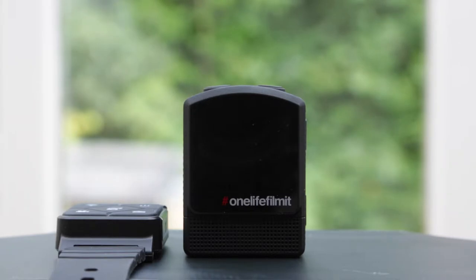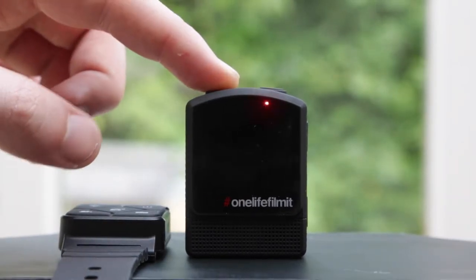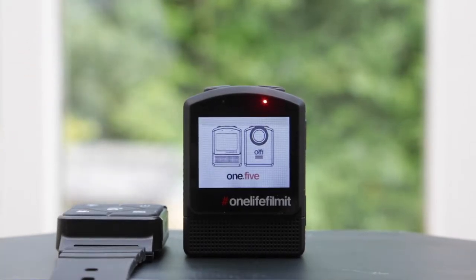Hello and welcome to another Olfie 1.5 tutorial. In this tutorial we're going to be taking a look at how you connect your Olfie 1.5 with the Olfie remote.